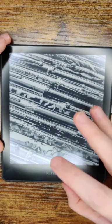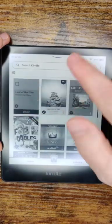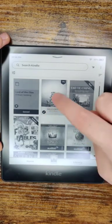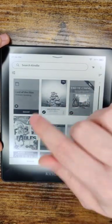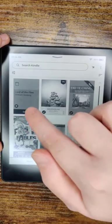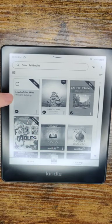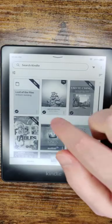Back on my Kindle Paperwhite, I power it on and go to my library. I refresh the page by dragging down on the books in my library, and the Lord of the Flies book that I checked out does show up. I tap on it and it's queued to download. It'll take a little bit of time, but once it's done downloading, you'll get a checkmark and can open the book.